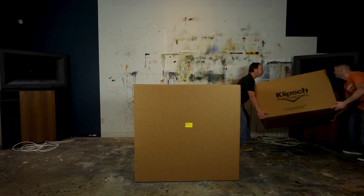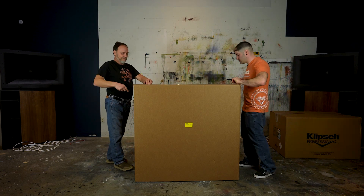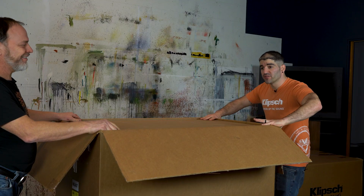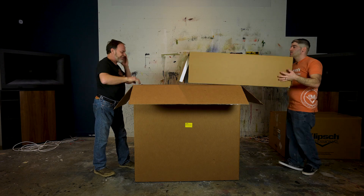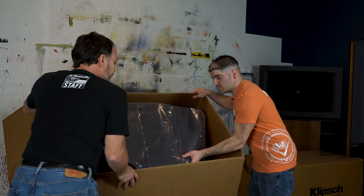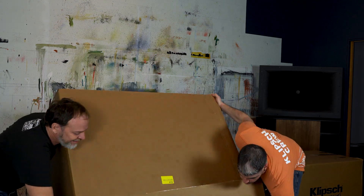We're going to set the high frequency cabinet off to the side and start with the low frequency cabinet, so we have somewhere to set the HF once it's unboxed. The low frequency cabinet is somewhat heavy, so you always want to make sure you have an unboxing friend to assist you. As with almost every other video, the bottom of the cabinet is on top, so once you remove the foam you can just flip it backwards and the bottom will be in place.